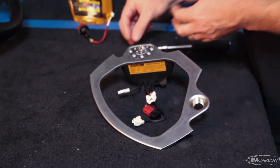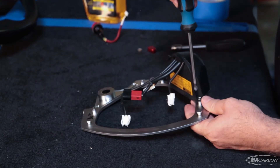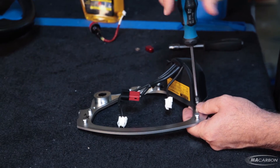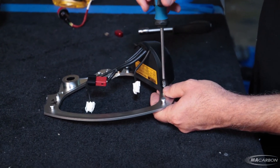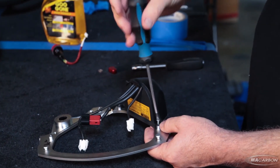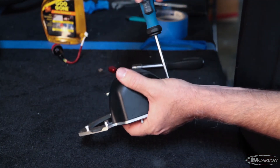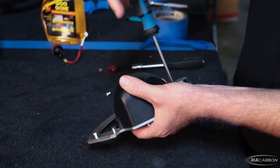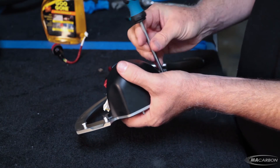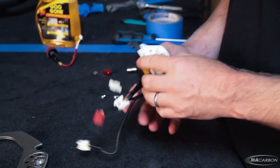Take the Manettino and undo the English — non-metric — screws on an Italian Ferrari. We've now removed the Manettino from the center.